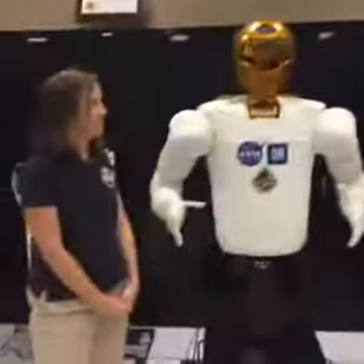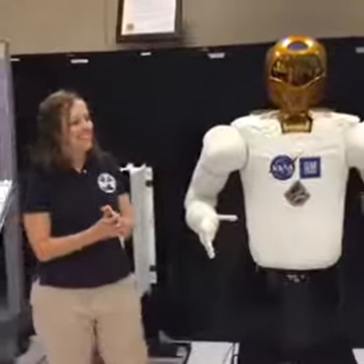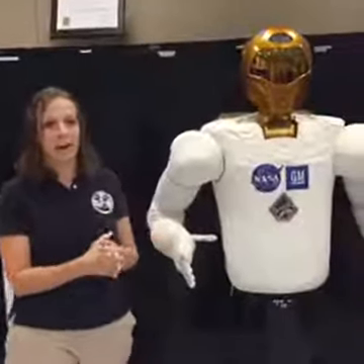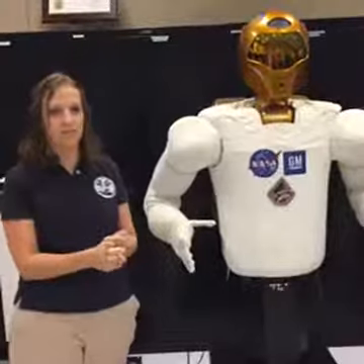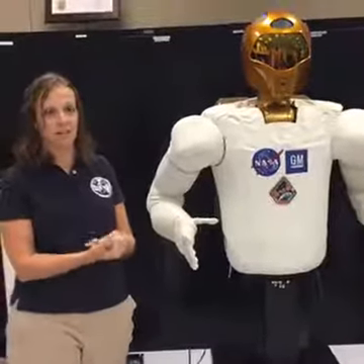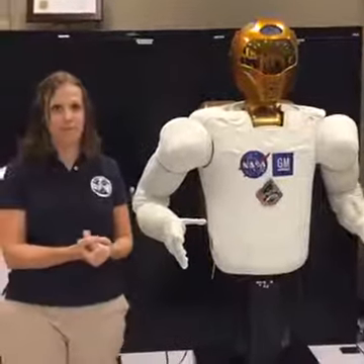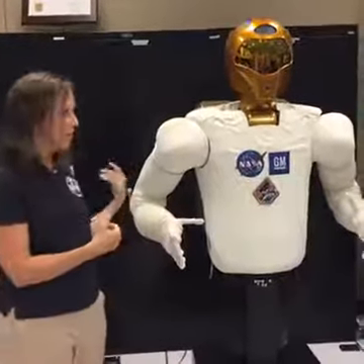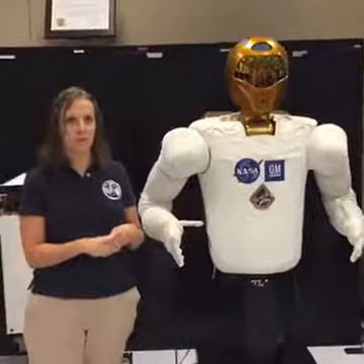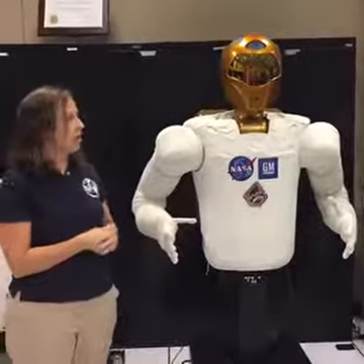Tell us a little bit more about your backgrounds. Julia, you've got a PhD — what's your background? I'm a mechanical engineer by education. I had my bachelor's at Purdue University and my master's and PhD in mechanical engineering at the California Institute of Technology, Caltech in Pasadena. And then I've done software ever since. My technical background: I wrote a lot of the control and safety system for the robot and did some of the supervisory control methods for it as well before it became a project.